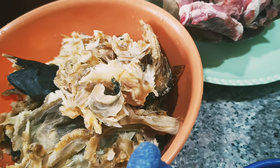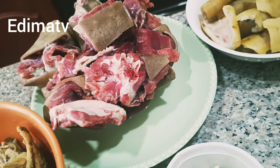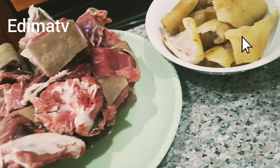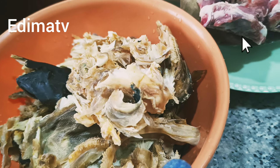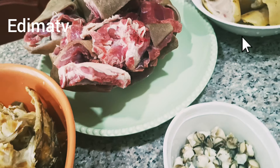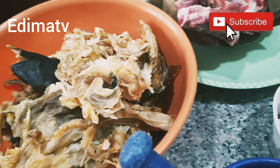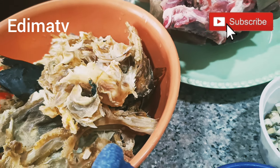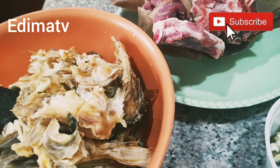Hi guys, welcome to my channel. Good morning or good afternoon depending on where you're watching from — here in Nigeria this is afternoon. Happy Sunday, I hope you're going to church today. I'm back from church. In today's video I want to quickly prepare afang soup — I don't have soup at home and the new week is starting, so I'm not cooking rice today.